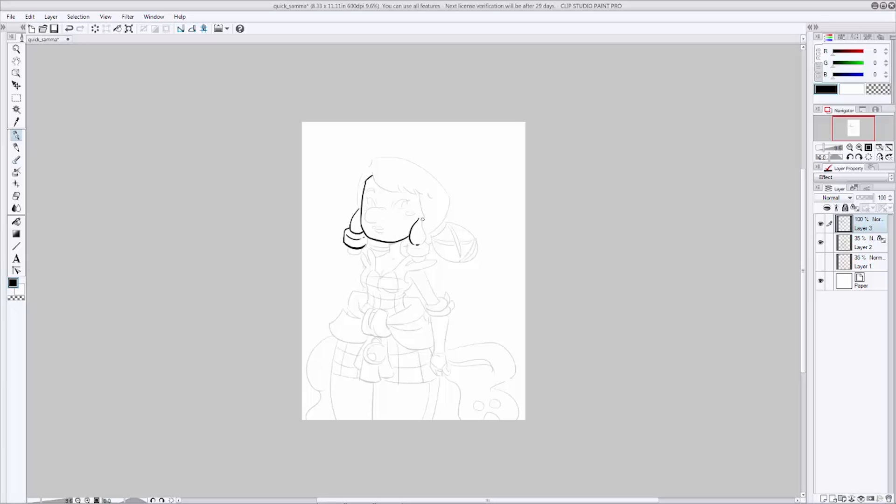Select the brush of your choice — I like this G pen, it's pretty good. Give it a test stroke or two so you know what it's going to look like. You don't have to use black, but standard practice is usually black, so that's what I'm going to use. It's really important while you're inking to pay attention to your line weight, as these will be the final lines people will be seeing.